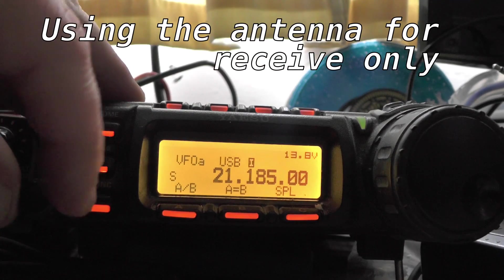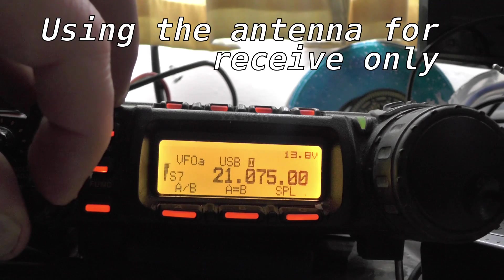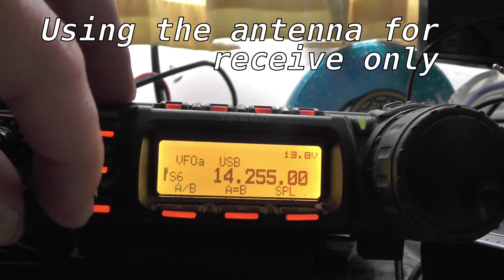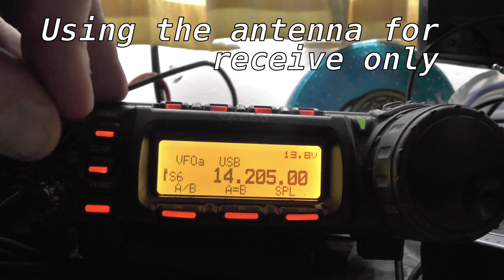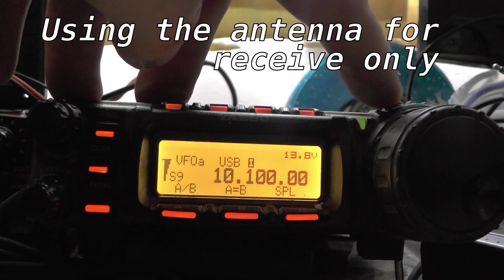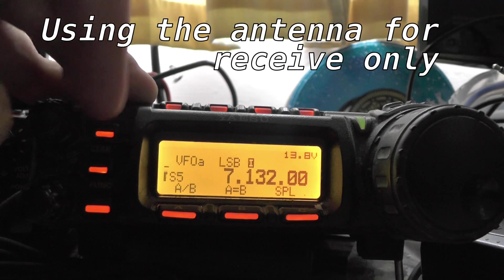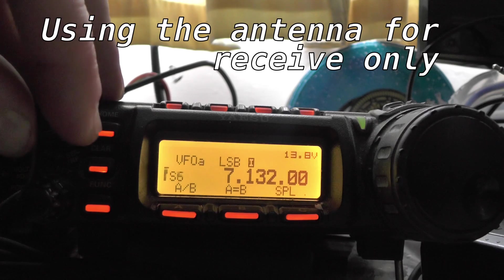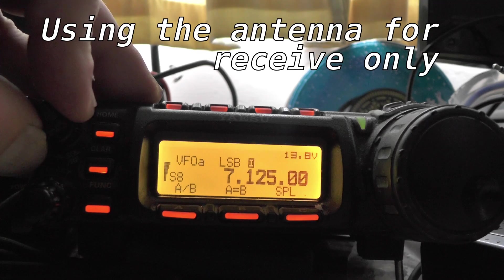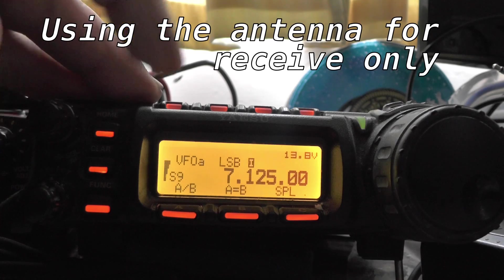21 megs. Let's go round the band. Look at that — S9 noise. I don't know where that's coming from. 20 metres — this is the test, this is normally quite noisy in the daytime for me. S5, S6, but I am still hearing stations there. Going down to 10100, which is the toilet frequency — the RTTY. No problems with that one. 40 metres. S5, S6 noise floor. We are still hearing people though. Let's go round the band. There you go — some guy in Paris talking to a QRP station.